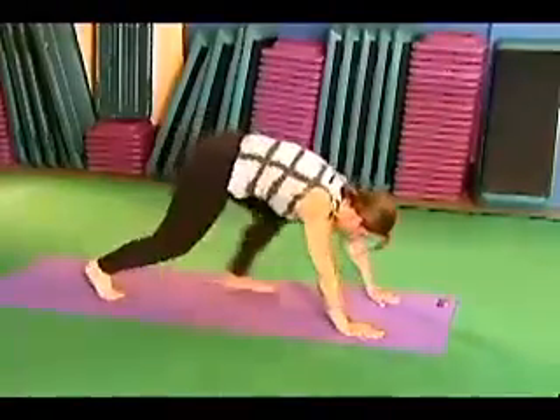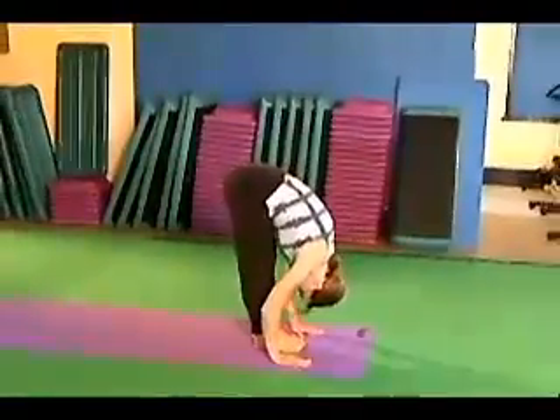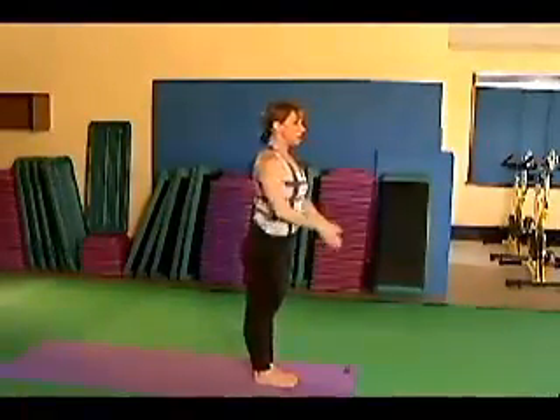Step forward. Arch. Hold. Unhinge and close. Namaste.